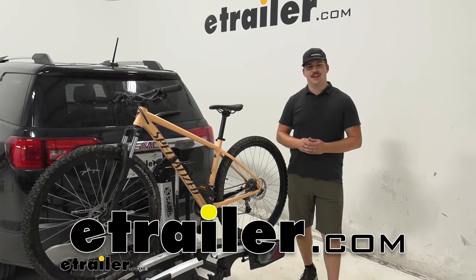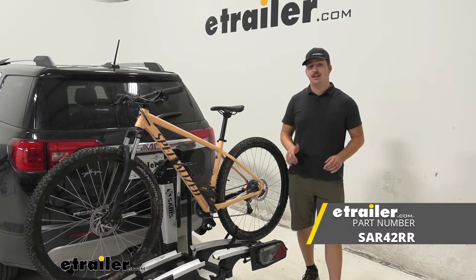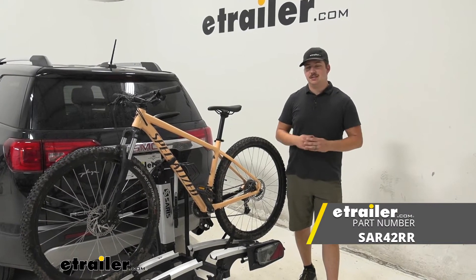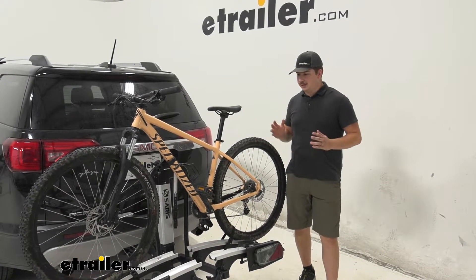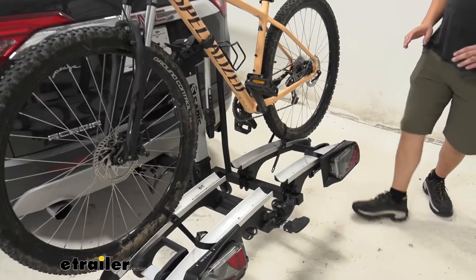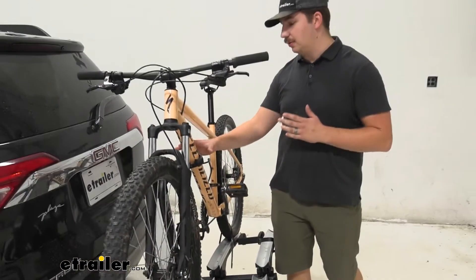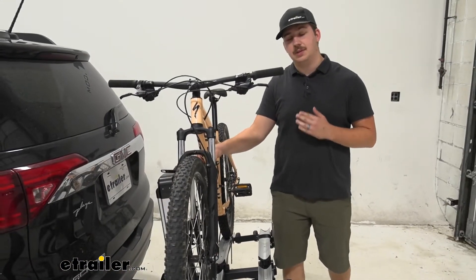Hi everyone, Aiden here with eTrailer.com and today we're going to be taking a look at the Saris Door County bike rack here on our 2019 GMC Acadia. The Door County is going to be a platform style rack holding the bike down in these trays with two wheel straps and primarily holding it upright with this clamp around the frame.